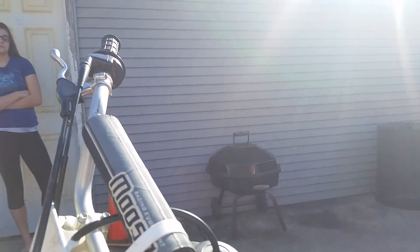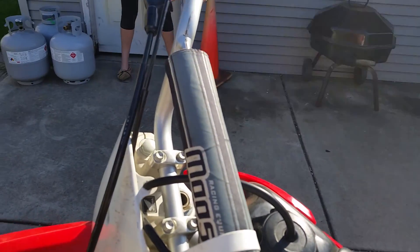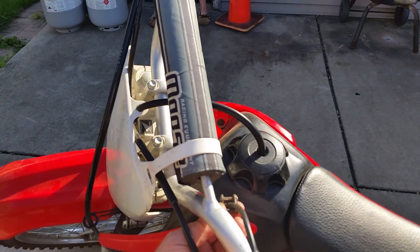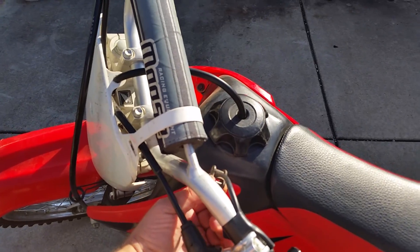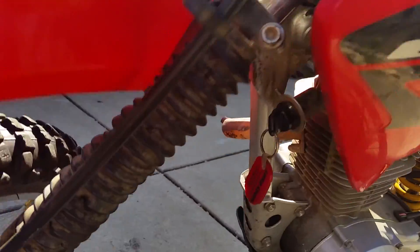It does have a kill switch that does not work. But you can cut it off really easy by just downshifting and turning the key off — it has a key and ignition.